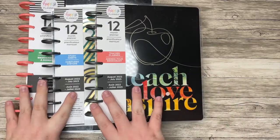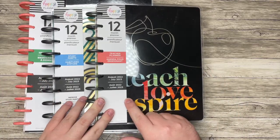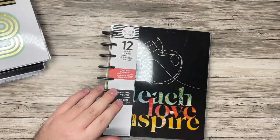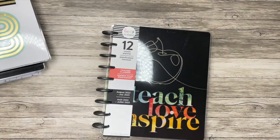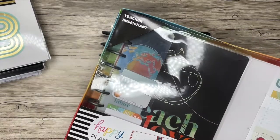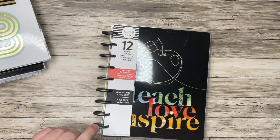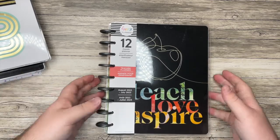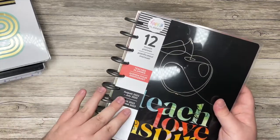I have two unique layouts and then a teacher layout. Let's start with the teacher layout here. I also received a box kit with the same planner in it, it looks like. These planners all go from August of 2022 to July of 2023.